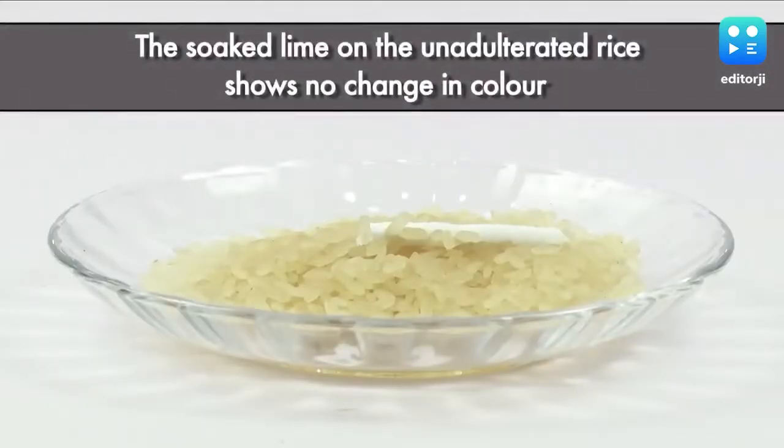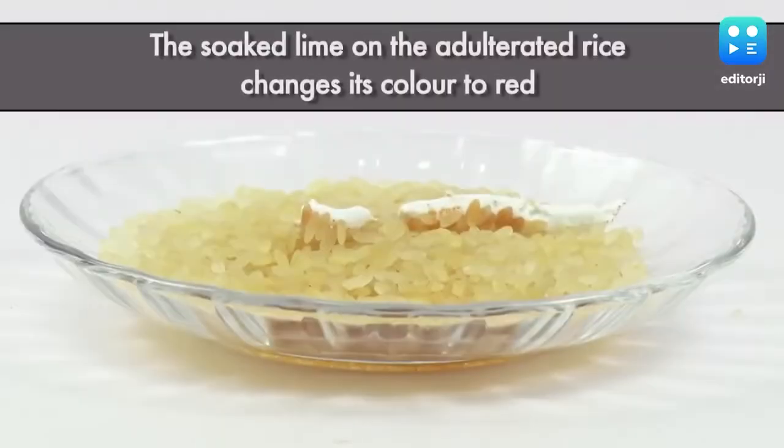If the sella rice is unadulterated, there will be no change in color. Adulterated grains, on the other hand, will change their color to red.